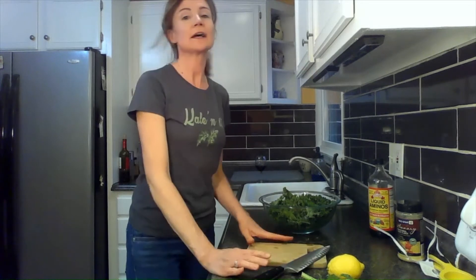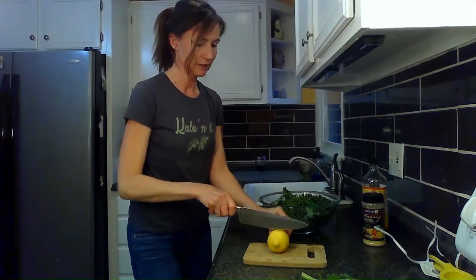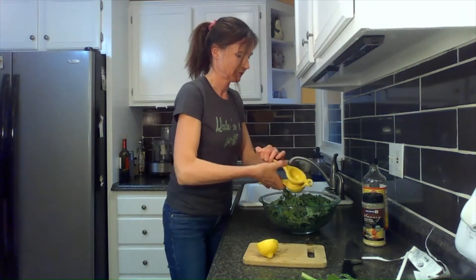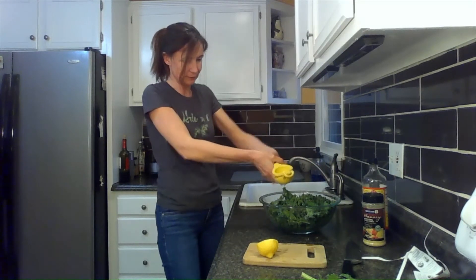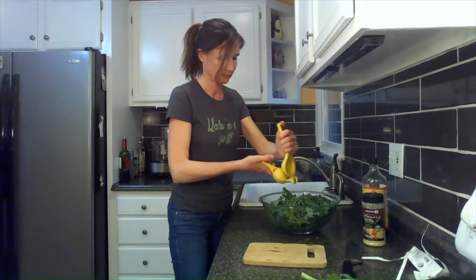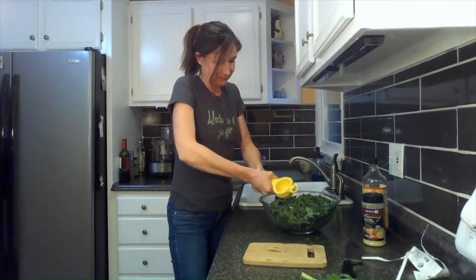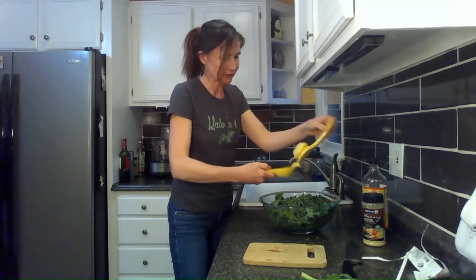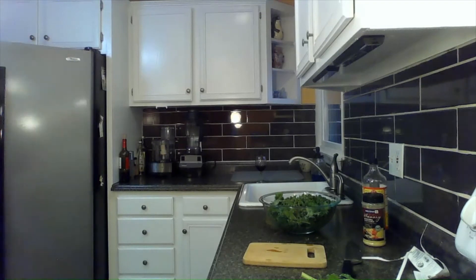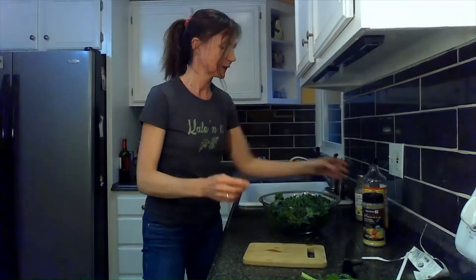What we put in our kale is liquid aminos, nutritional yeast, and a fresh lemon. I am going to do the lemon first — cut that in half. Watch your eyes because sometimes the lemon juice will squeeze out all over the place. We are going to use the whole lemon. Fresh lemon is so much better than lemon juice, but if you use lemon juice, get a good brand. When I run out of regular lemons, I use Lakewood Organic Pure Lemon Juice. Nothing beats a fresh lemon.